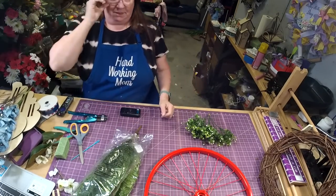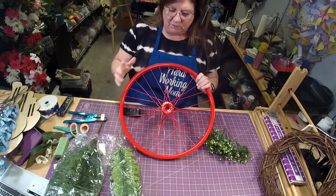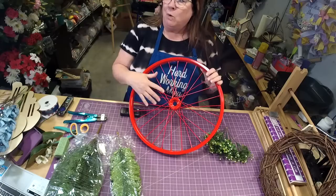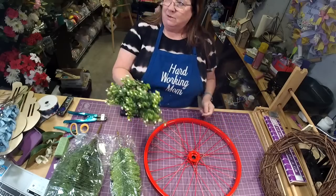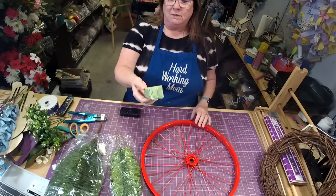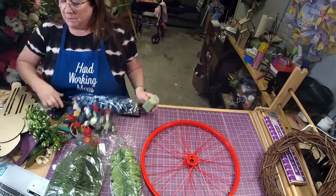All right, so this is our wheel. I have one of the red wheels. We mostly have red wheels — I think we have one blue wheel — but they're in my shop. Sales are still going on.